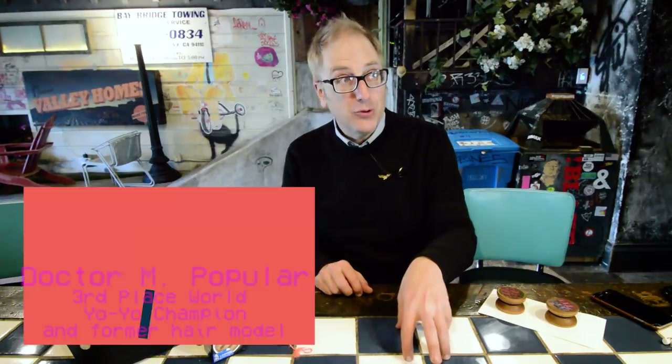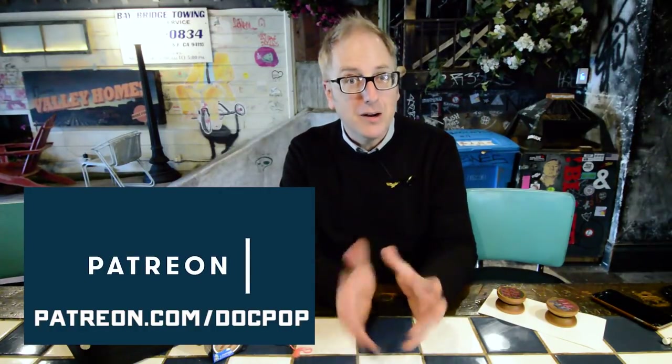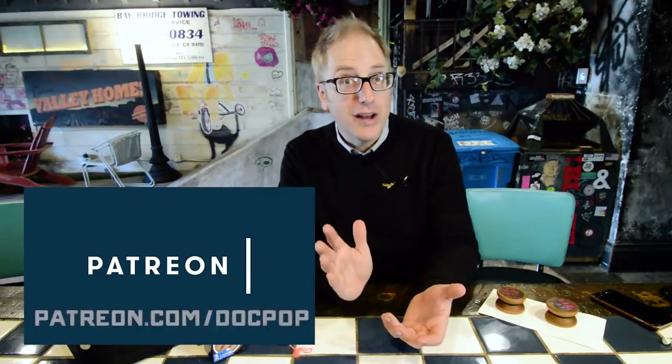Word up, internet. This is Popcast, an ongoing yo-yo vlog series. Each episode I focus on a concept for yo-yo tricks — something you can take and explore much more. This particular episode is going to be all about responsive yo-yo play. My name is Dr. Popular and I'm a crowd-sponsored yo-yo pro. Big shout out to Greg Knowles, Steven Schreiber, and Sam Brant, some of my Patreon sponsors. If you're interested in sponsoring and getting a discount on yo-yos from drpopular.com, go to patreon.com/docpop.